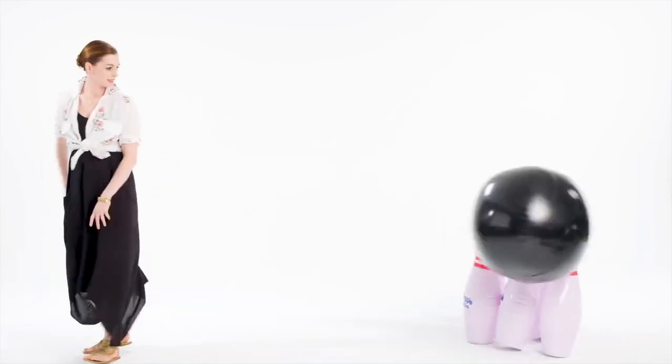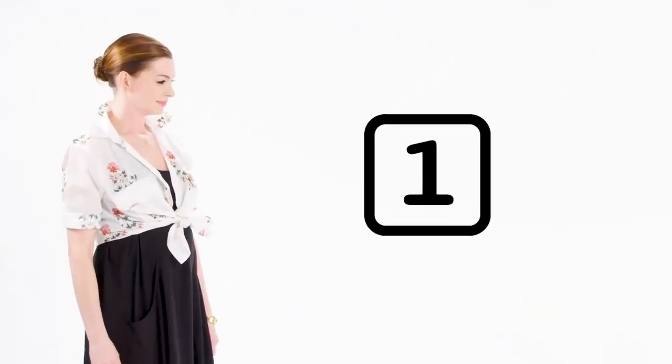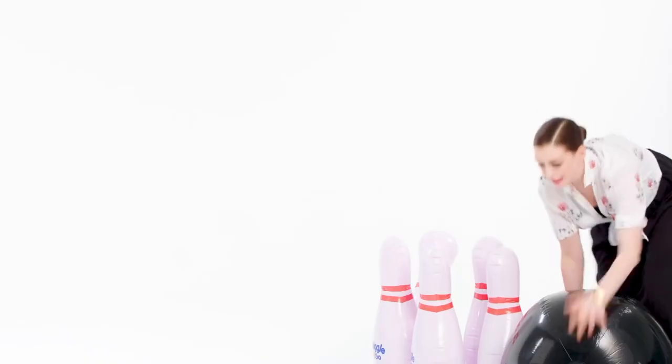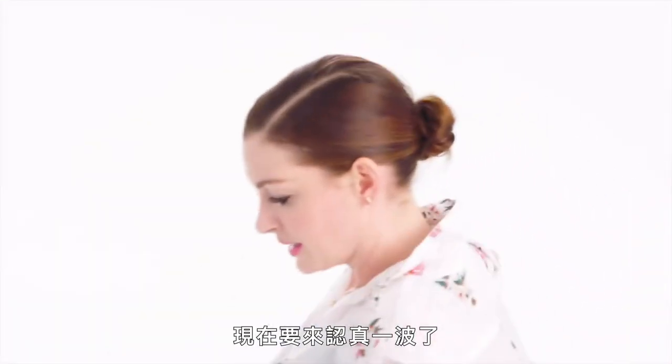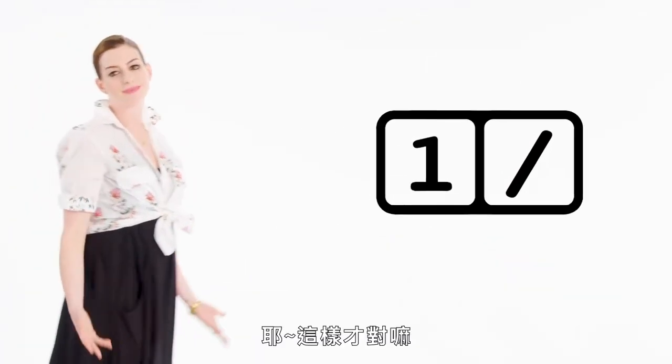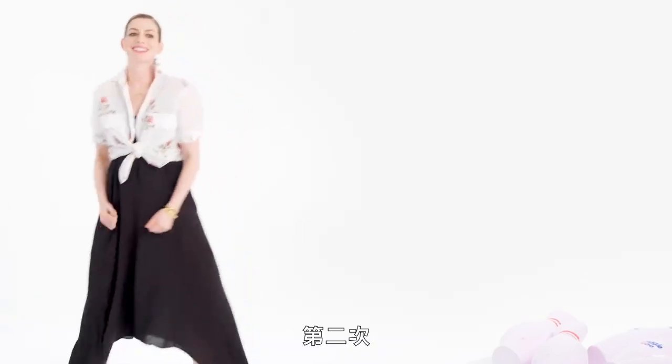One, two, three. I feel like you rigged that. They're trick pins. I'm gonna do that again. Okay, now we're getting serious. Yeah, that's right. Second time, second time.